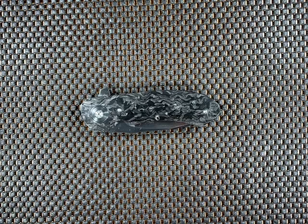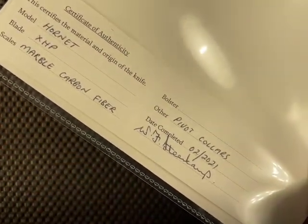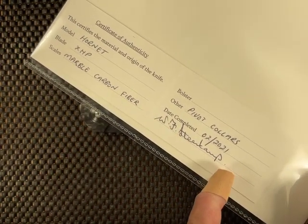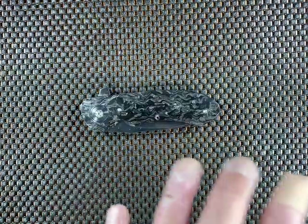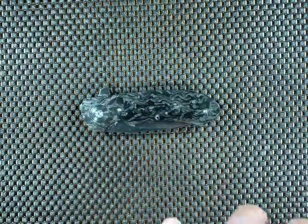I picked this up from the Blade Gallery. I forgot to show you — here is his certificate of authenticity. There's his signature on the certificate, and it confirms marble carbon fiber, CTS XHP, Hornet. It's just an absolutely gorgeous knife, and I think this is probably the most aesthetically beautiful knife out of all the ones I own from him.